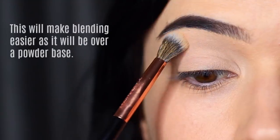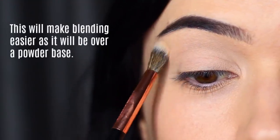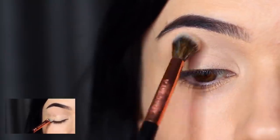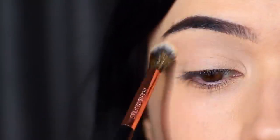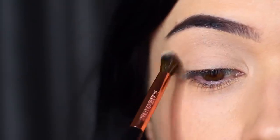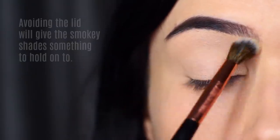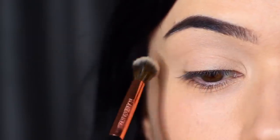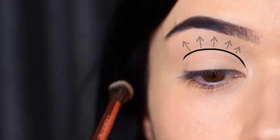By applying that powder, we're basically going to create an easier, softer blend. Remember how I said concealer and primer give shadow something to hold on to? Well, this powdery base will make sure we have something to blend over — and that's how you get that perfect soft blend. Just make sure to avoid the lid, don't come down too far. Keep it from the crease right up to the brows.